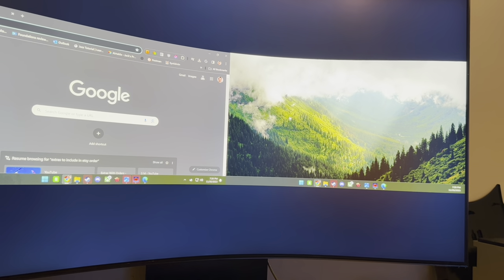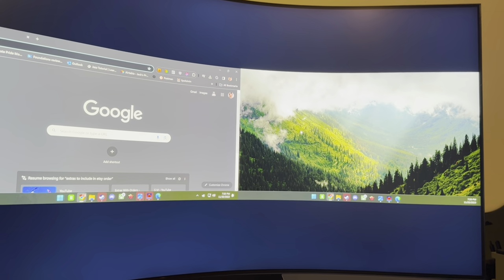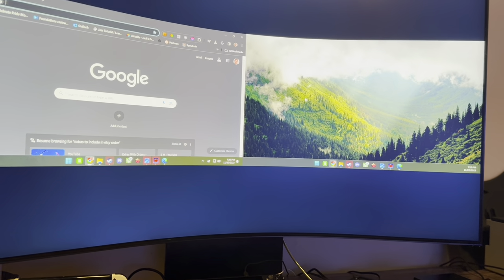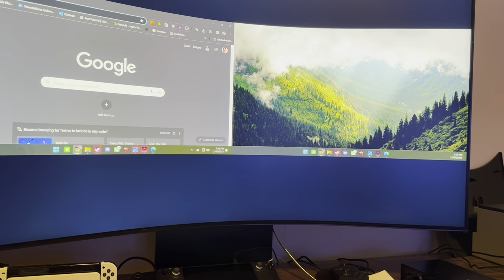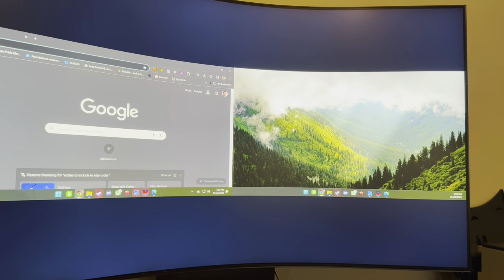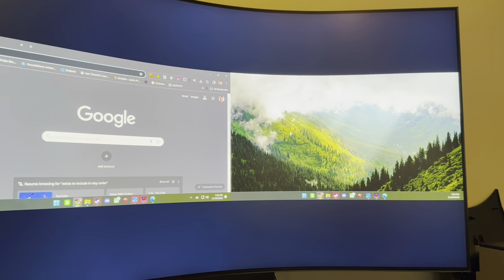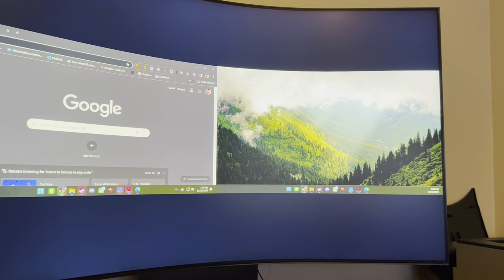I'd like to compare this to Samsung's other ultra-wide, the G9 — I believe it's a 32:9 ratio with two 4K screens side by side. This Odyssey Arc is 55 inches at 1920 by 1080 stacked next to each other, so in theory it's about half the resolution spread across almost the same size — 57 inches versus 55. It's definitely less resolution-dense compared to the other ultra-wide. The benefit, though, is we get all this extra space on the top and bottom.